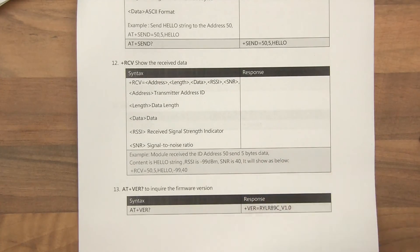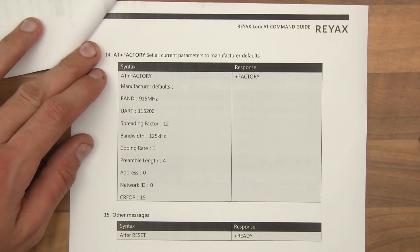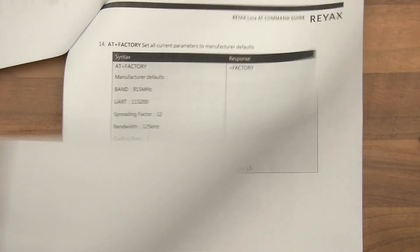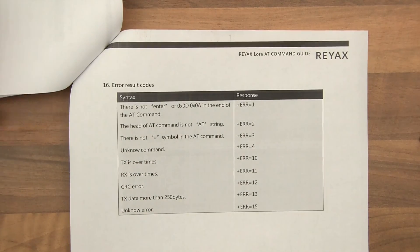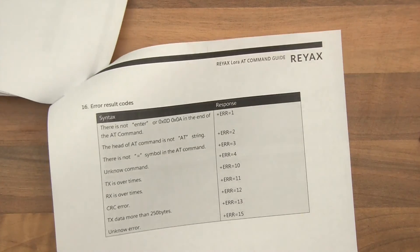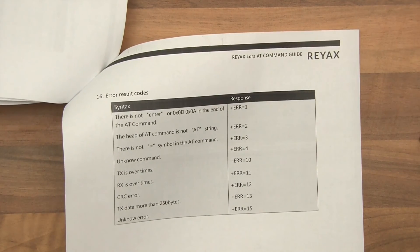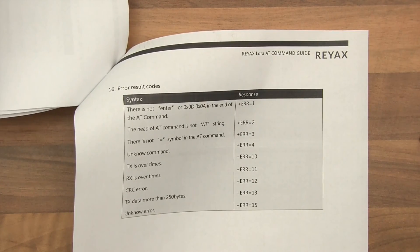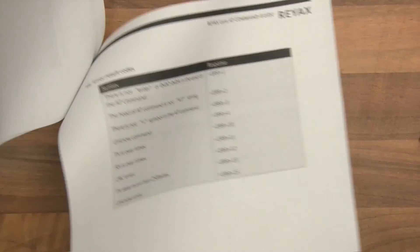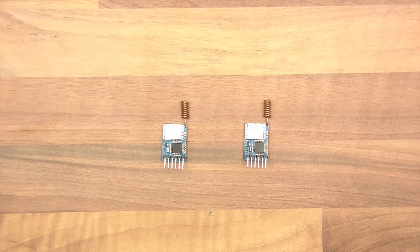And then we've got a version command, and a factory reset. And in this one you've also got the error result code, which is really cool. I mean, I'm not familiar with Chinese documentation that is this good — I don't think I've ever seen documentation this good for modules. Anyway, so that's that. Let's put these back in view and decide what we're going to do next.